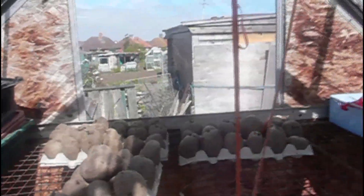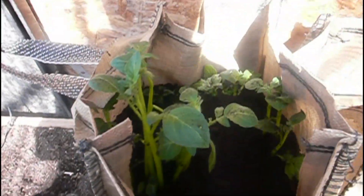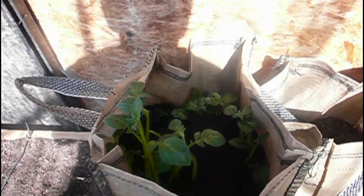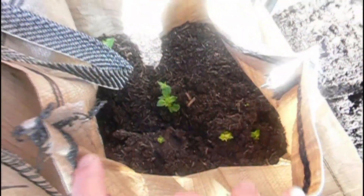If we look down here, these are the two first bags I planted - new potatoes - and I've just earthed them up. They could do with another earthing up later on. Next to them are the second bag of potatoes that I planted, and they're just showing now.